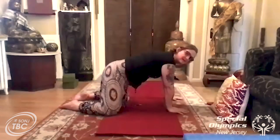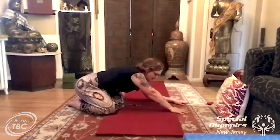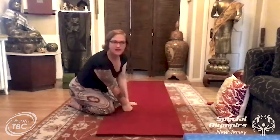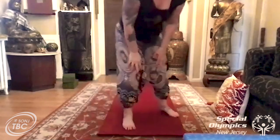Bring the toes together and come into child's pose — sit back and bring your head all the way down to the floor. Head all the way down on the floor. Child's pose. Good.